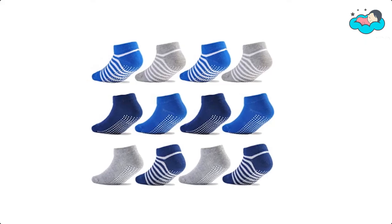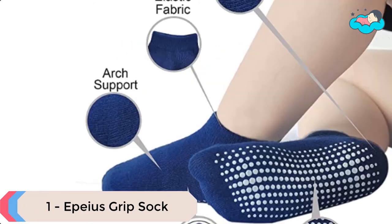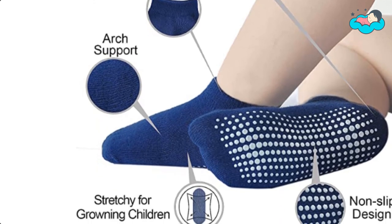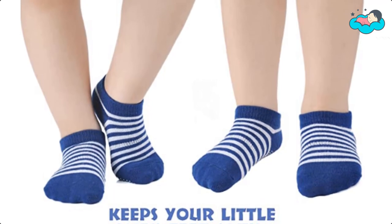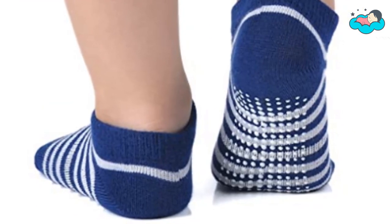At number 1, we have Apias Grip Sock. The anti-slip design is made for infants and toddlers to wear at home — the anti-slip sock is the protector of your child. Now it's your turn — let us know in the comment box below if this video helped you find the best grip socks for your needs.